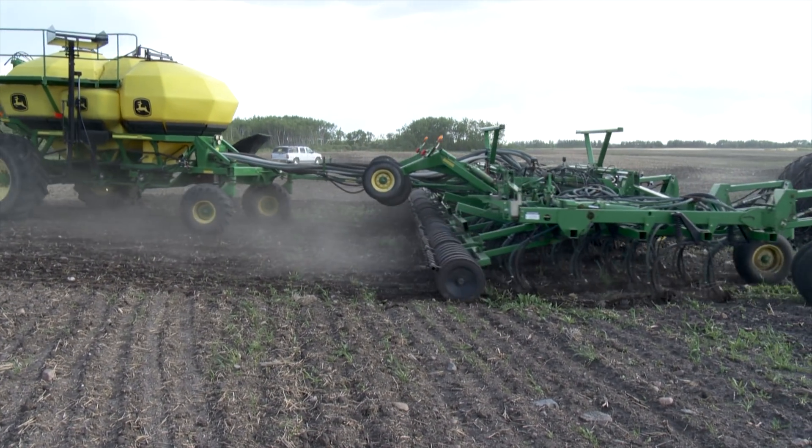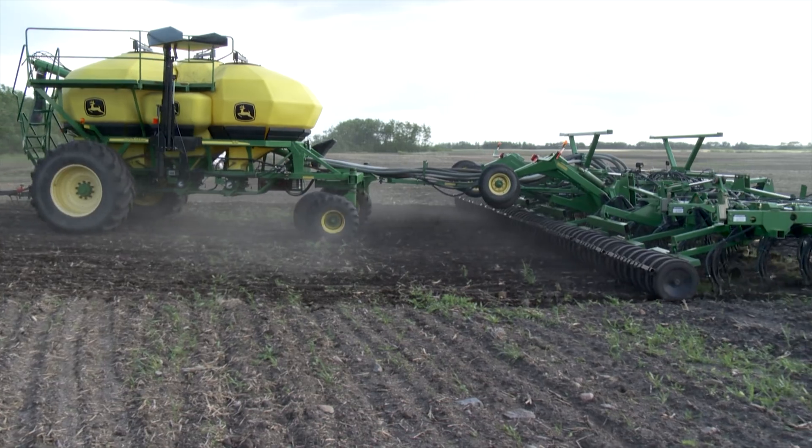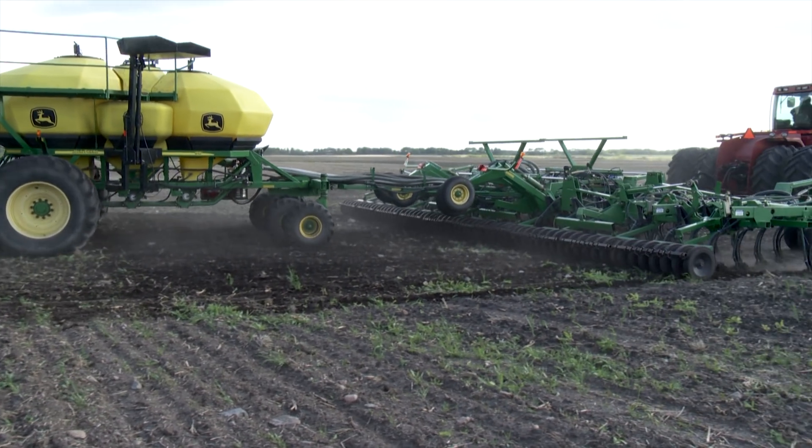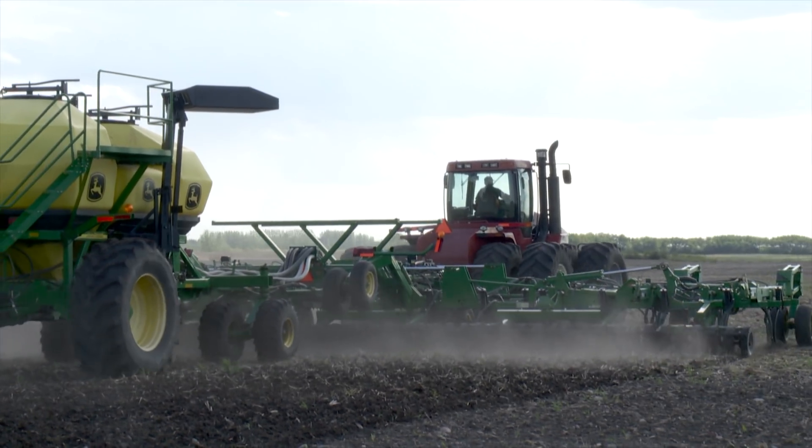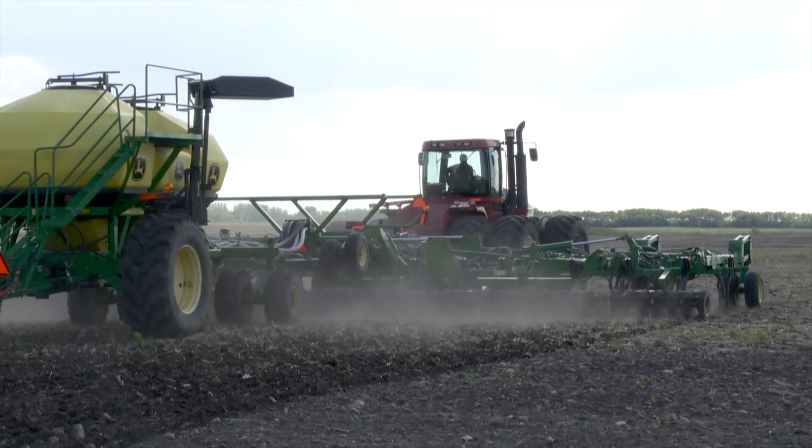At the time of the visit, Shepherd was selling the EZ Loader for just under fifty-five hundred dollars. So far he's only built units for John Deere air seeders, but eventually he plans to adapt the system to pretty much every air seeder on the market.